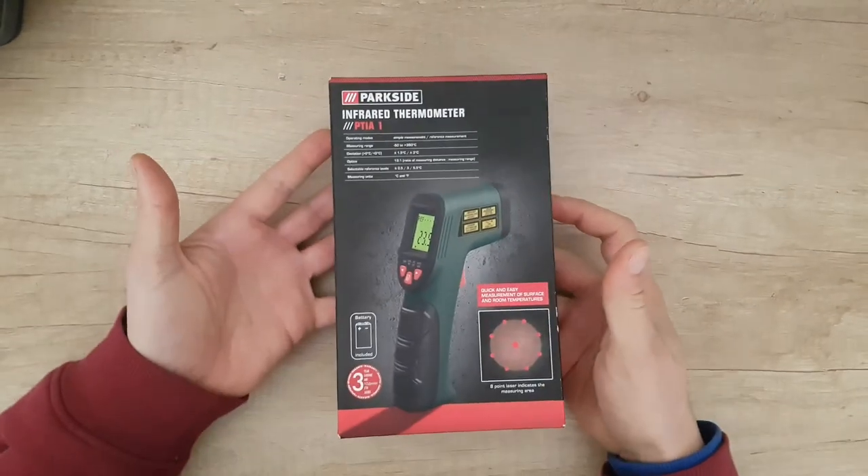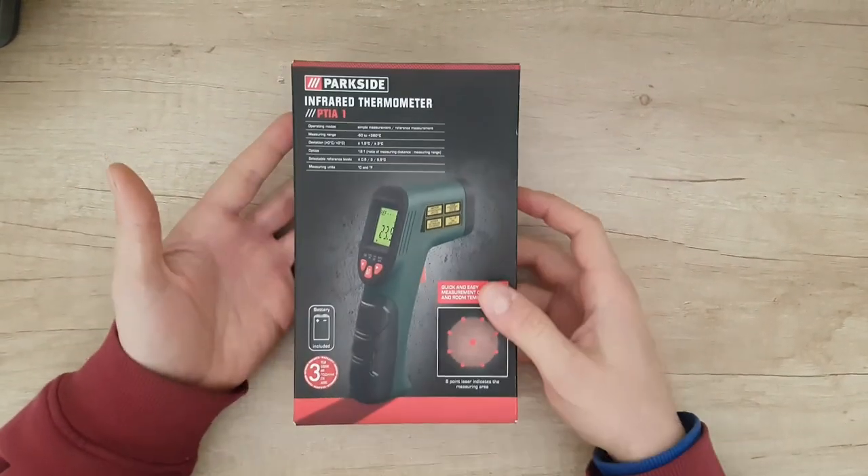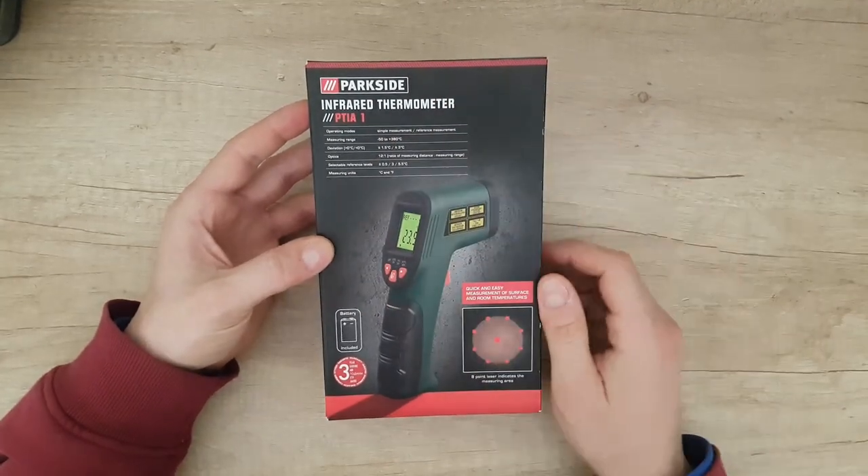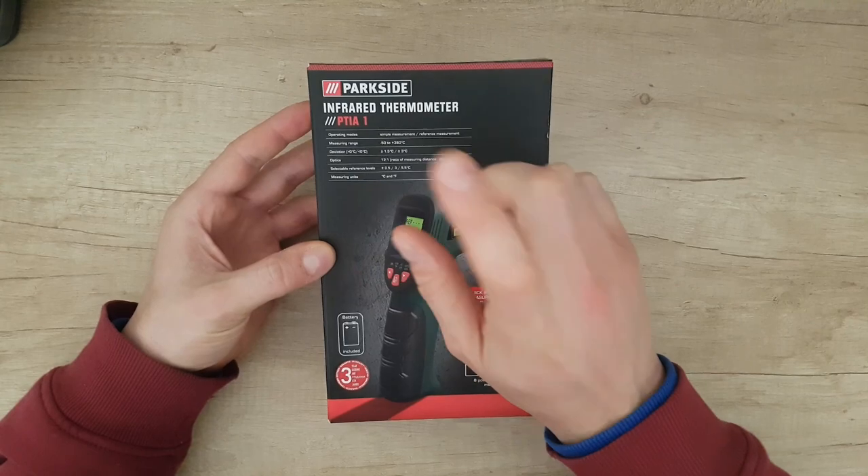Hello guys, my name is Andrey and today we have another unboxing. This is from Parkside — this is an Infrared Thermometer, model PTIA-1.